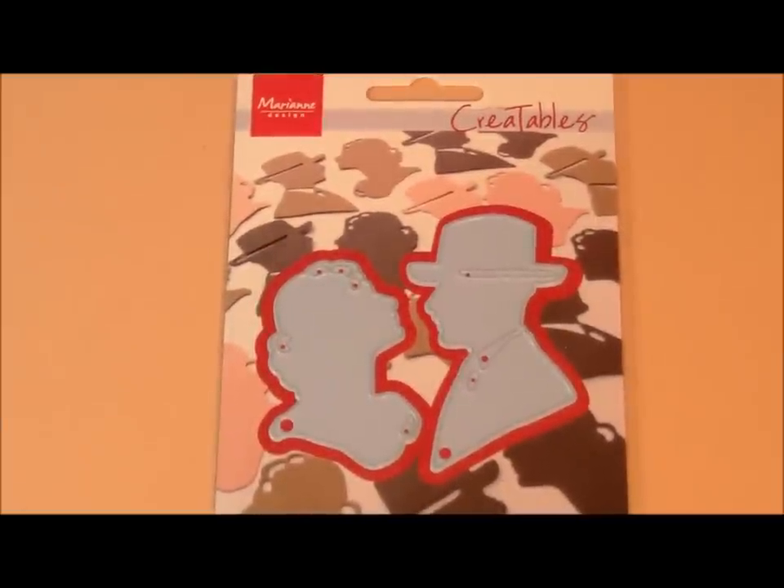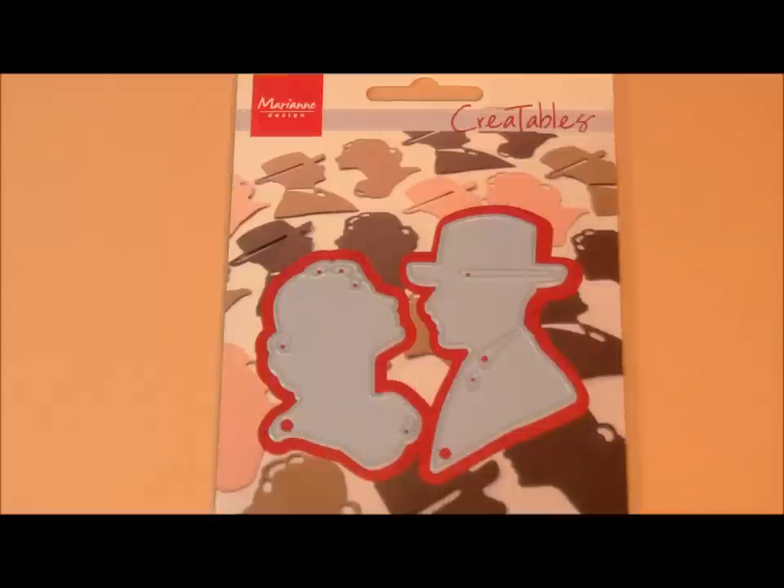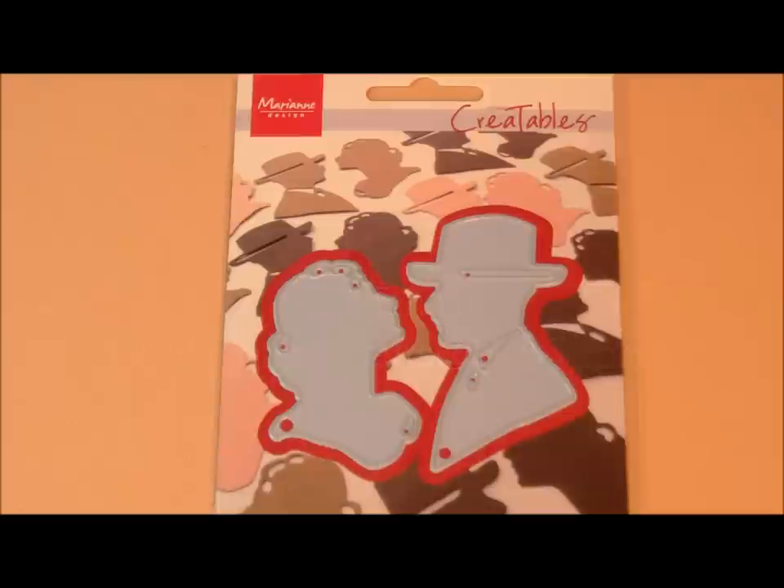Hello Paper Crafters! I have a new video for you showing some new Marianne Creatables that I have for sale. Some of you have ordered these dies already and expressed that they are one of your favorite sets ever. Others want to wait to see what the design team comes up with. The designer who chose this release is Kathy Lynn Kalsivik and she did a fabulous job. I will show you in this video what she made.